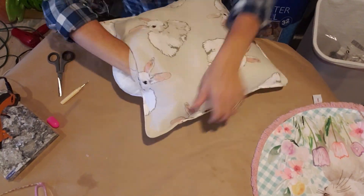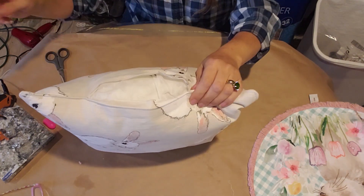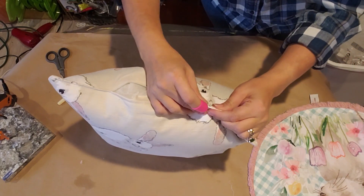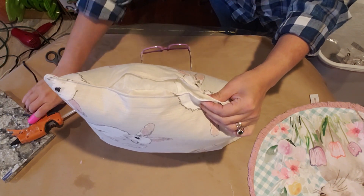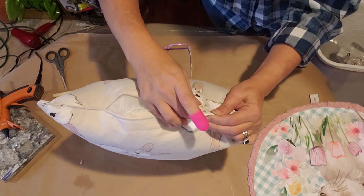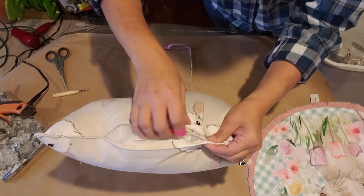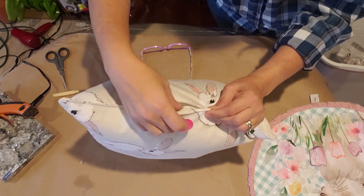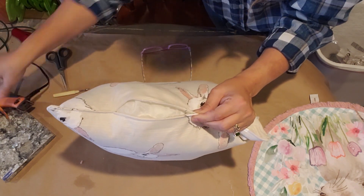Just go ahead and push the filling in there, pushing it up into all the corners until you get it just how you want it. Then take your glue gun and add a little bit of glue right on the seam on one side — just do a little bit at a time. Add a little glue, then squeeze and hold it together, making sure your pillow insert or fiberfill isn't up in the way. Keep adding a little bit more glue as you go, letting it cool down so the glue has time to adhere.